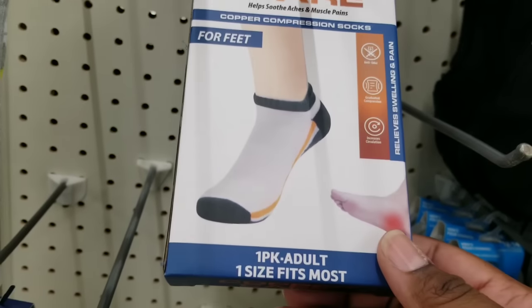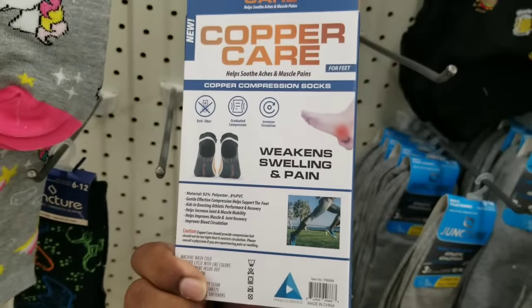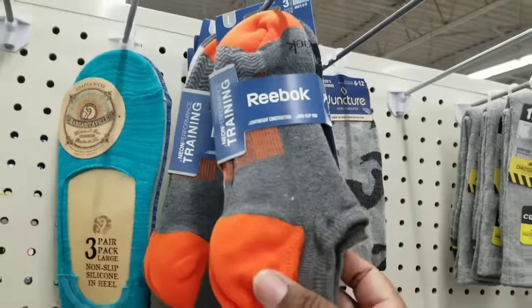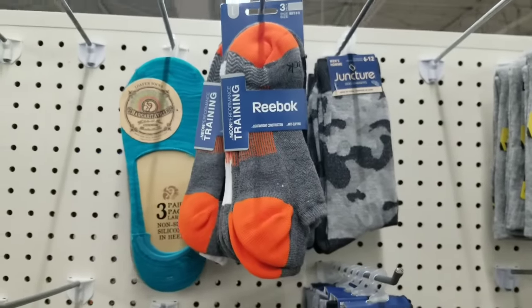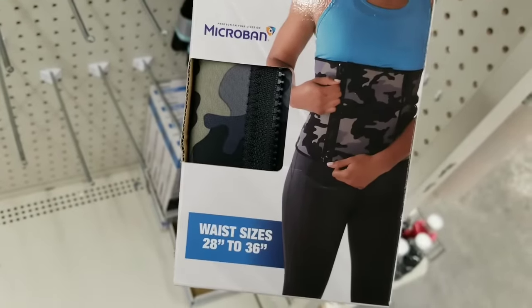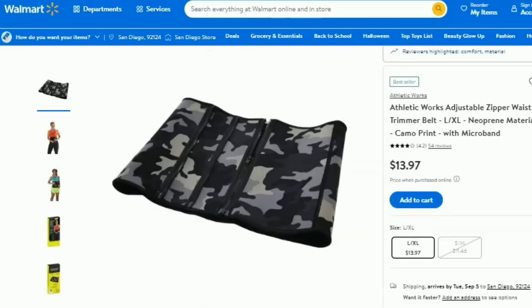Check out these Copper Care socks — kind of a knockoff from Copper Fit, sold at the Dollar Tree. According to the disclaimer they do the same thing. They also have Reebok and Margaritaville name brand socks. Those Reebok ones I saw for $16 in a store, so they're definitely a good deal. Now check out this adjustable waist trimmer — I've never seen these at the Dollar Tree. I found the same one on Walmart for $13.97, so definitely grab it for $1.25 if you're looking for a waist trimmer.